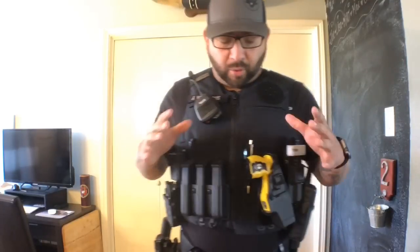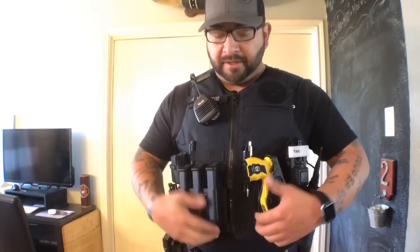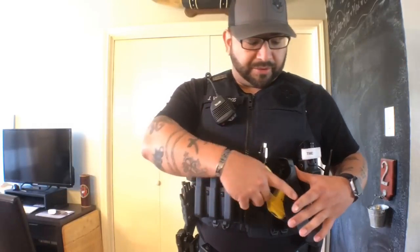Over here I have a Blackhawk SERPA holster for my taser. A lot of people were asking in the beginning whether my taser is going to run into my magazines when I go to draw it — and the answer is no. Because my body is curved, they don't sit flush like this; they have a little contour to them. So when I do go to pull my taser, it comes out with no issues.